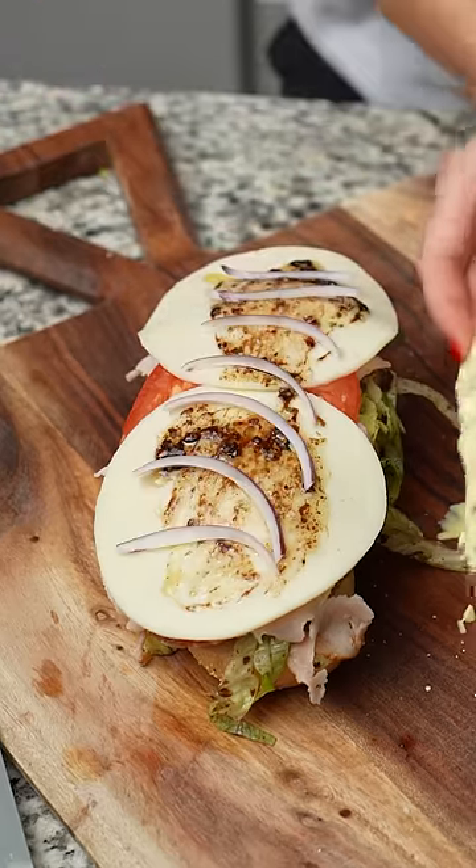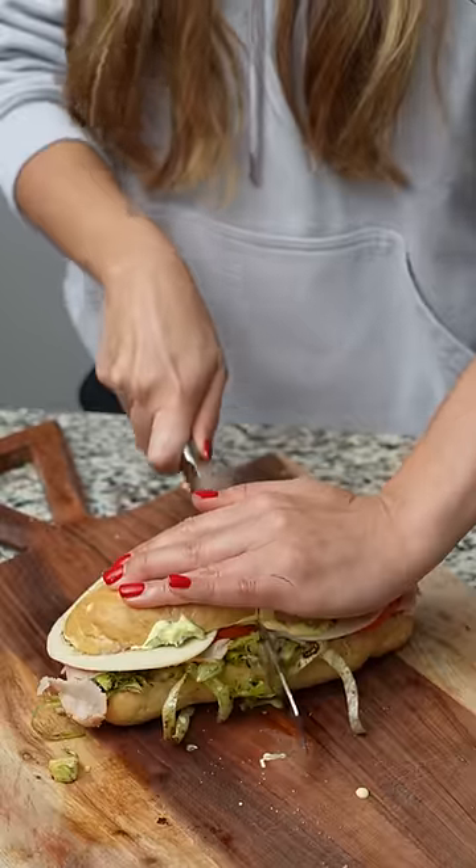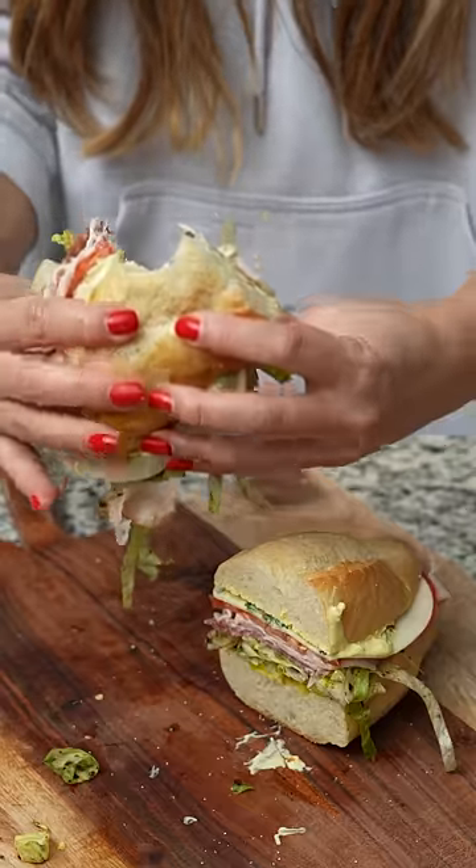I was supposed to add red onions to the lettuce but forgot, so I'm adding it now. And that's it. This thing is huge. With this many ingredients, I'd hoped it would be good, and it was — although I think I would have liked the bread to be toasted.